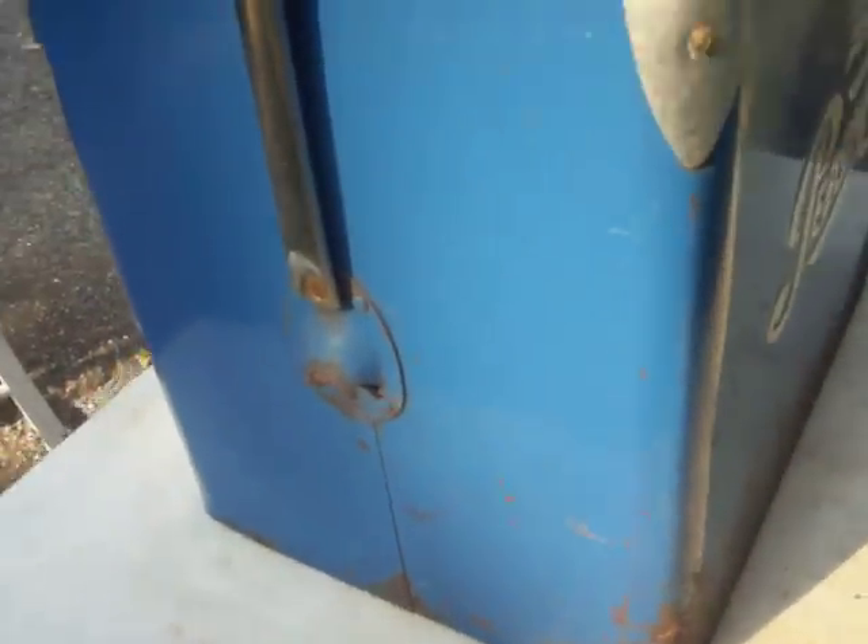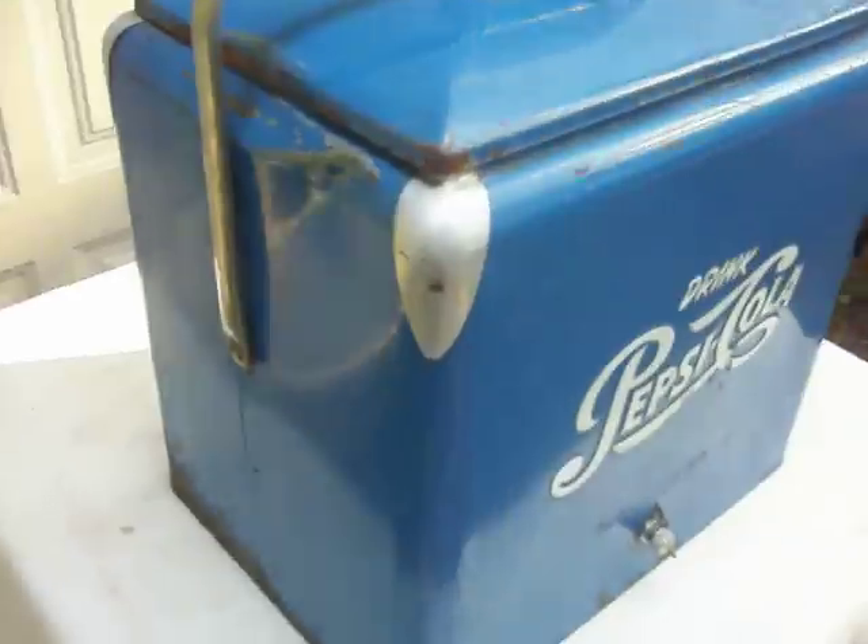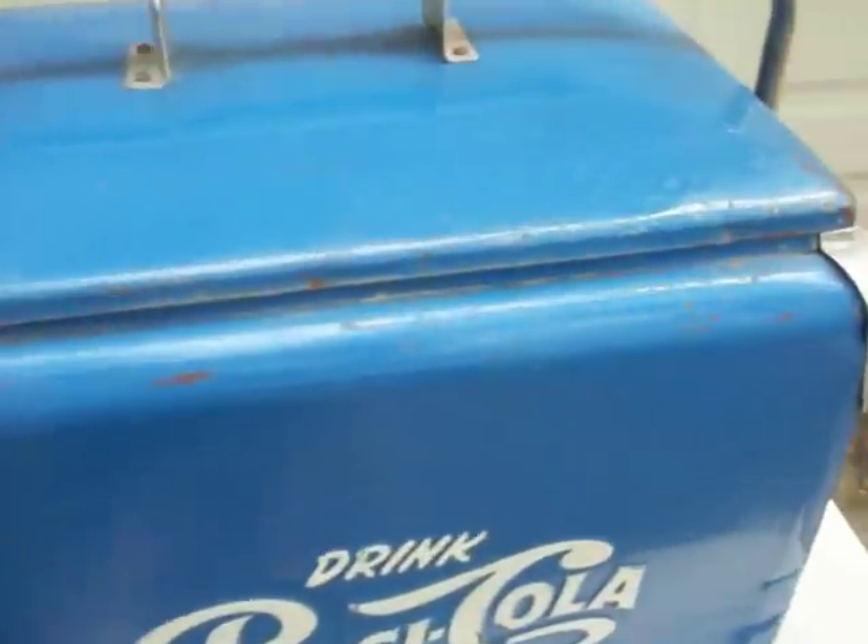The top fits snugly, easy to pick up and down, with a nice solid seal around the top. There is a bottle opener. On the back side there is some surface rust that could easily be taken off with some steel wool and WD-40. Overall the cooler presents itself well, with some mild denting.